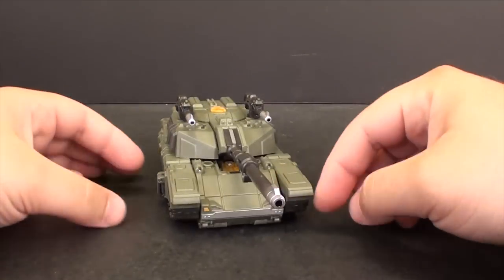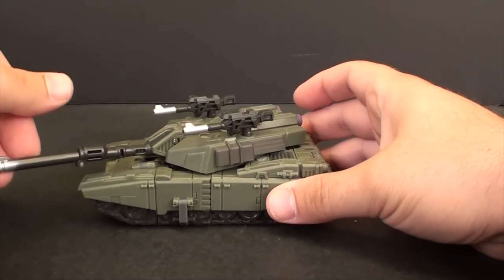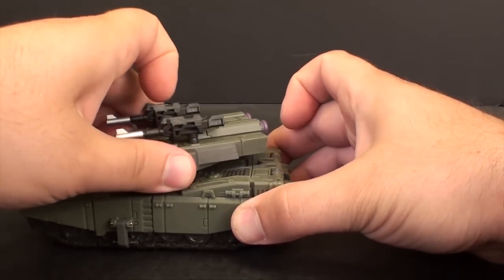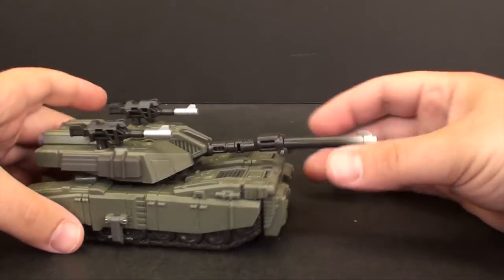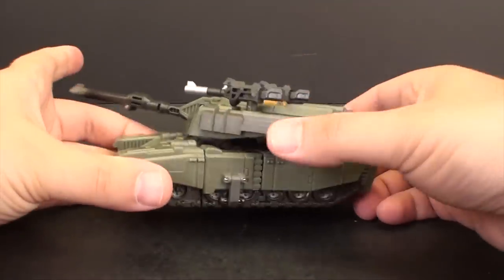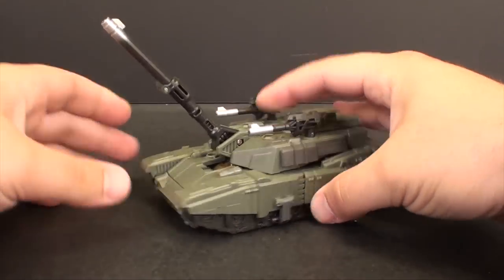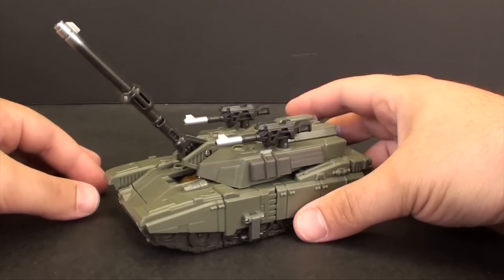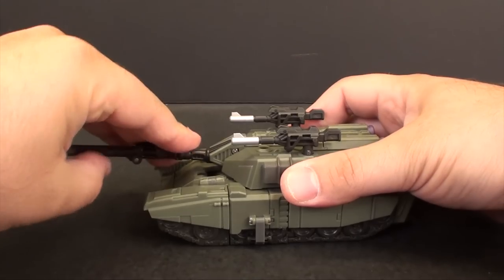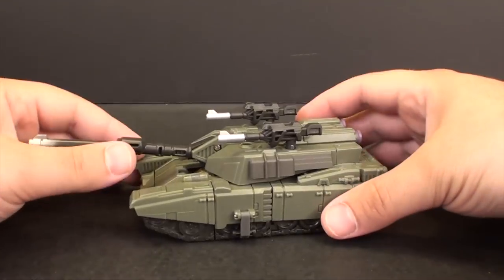There's not a whole ton to say about him in his tank mode - he's looking pretty good. He actually is a very convincing tank. You can turn the turret a bit; it does get hung up a little bit on the rear pieces, but you could pop it off and actually get it to go 360. You do have a turret that functions, though it starts looking a little weird when it's all the way up. I'll probably end up keeping mine straight.